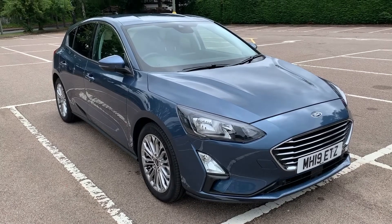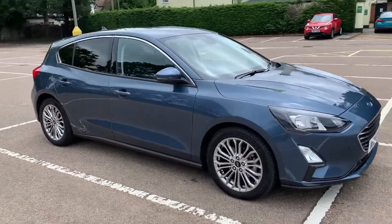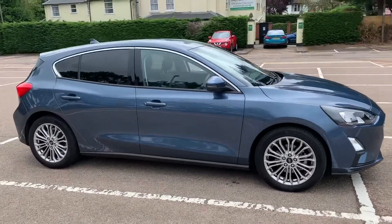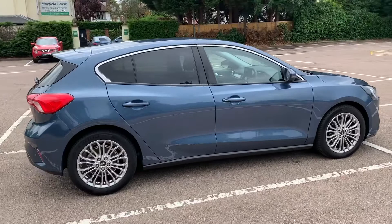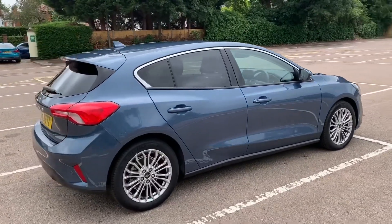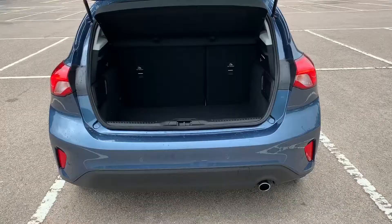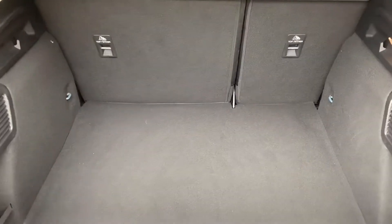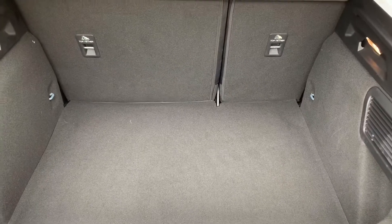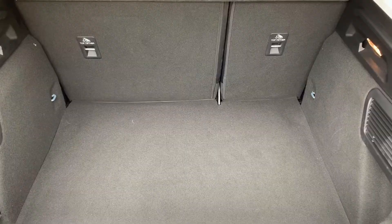Here we have the Ford Focus automatic on a 19 plate — this is the new shape Ford Focus. It's a five-door car with alloy wheels and tinted windows. Starting off at the back of the car, we have reversing sensors, plenty of boot space, along with a 60/40 split folding rear seat should you wish to increase the boot space even further.